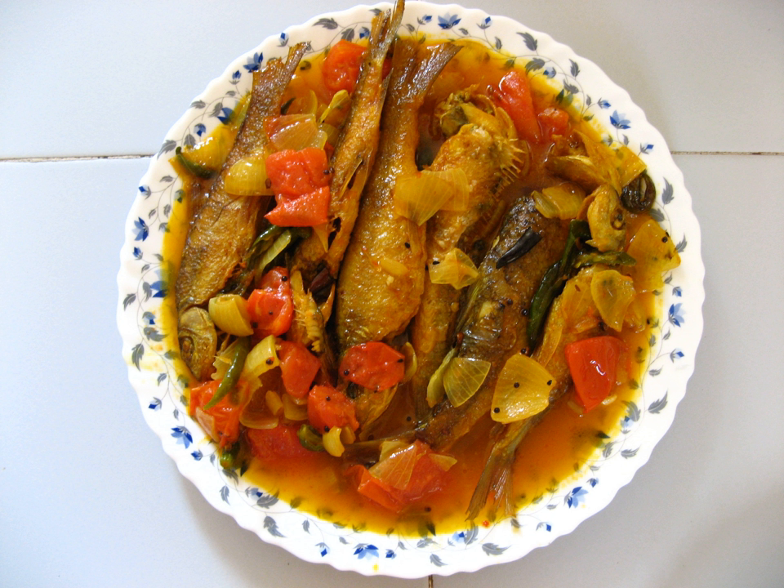Makar Jhol, or Makajola, is a traditional Bengali and Odia spicy fish stew. It is served in the form of a very spicy stew with rice.